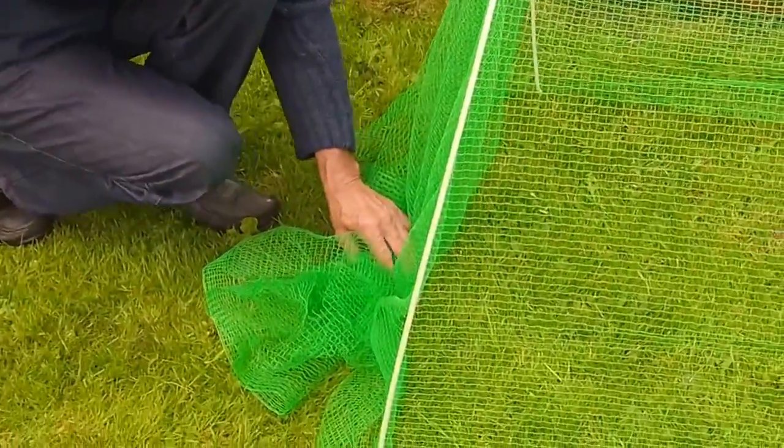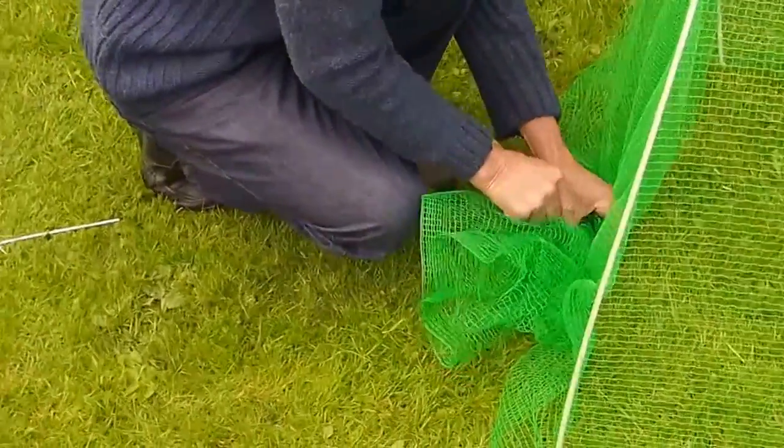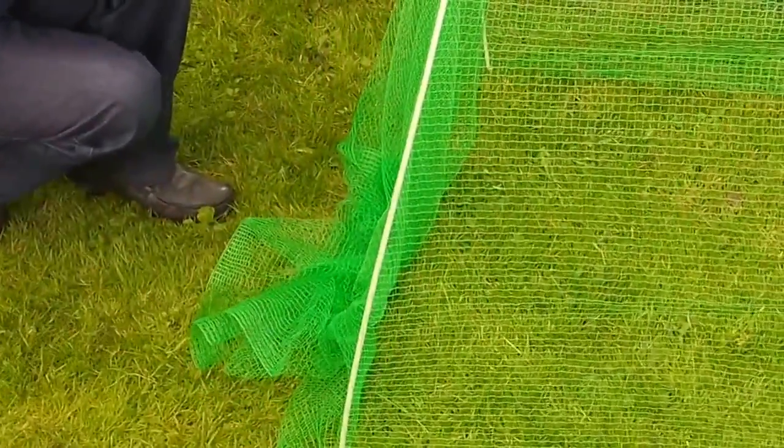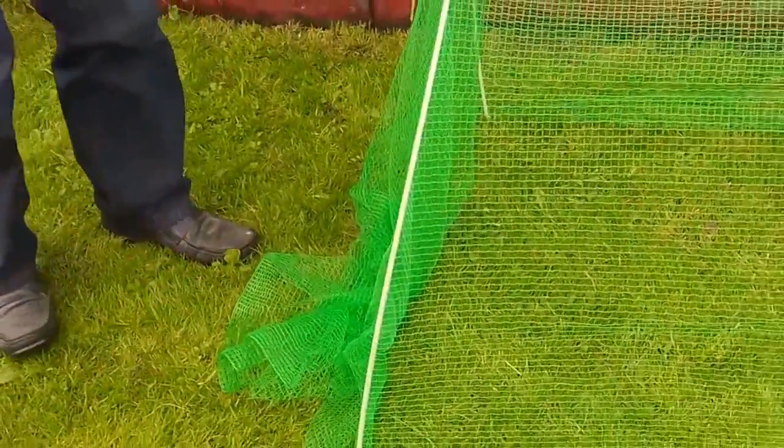Now you have the option here. You can peg your netting down like that, or you can wrap it around the poles.